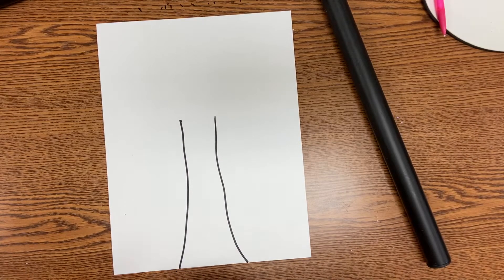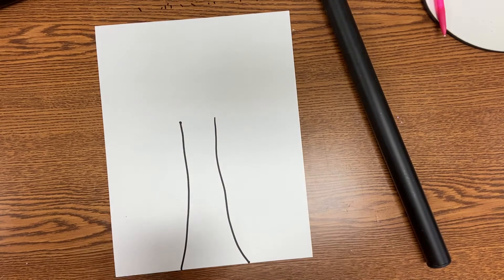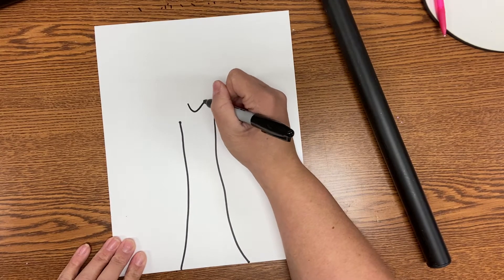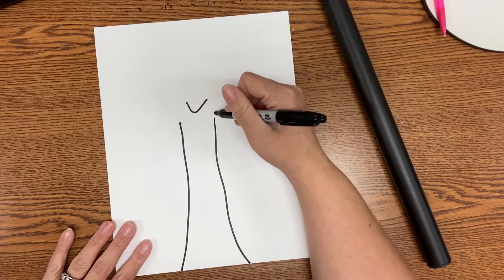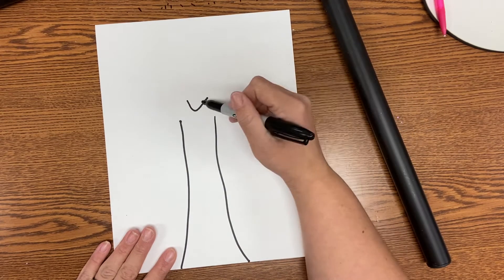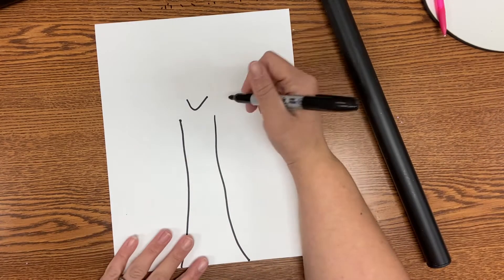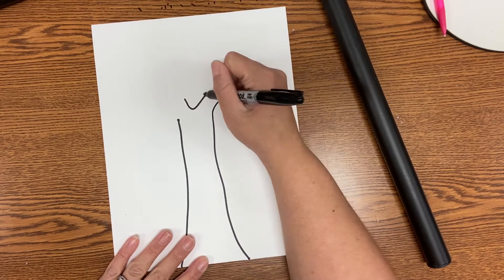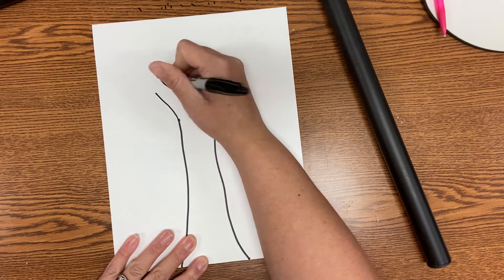From here we're going to start adding branches. To start that, we're going to draw a U or a V — the letter U or V — just slightly above our tree trunk, right in the middle. Trees branch off into lots of different branches, and this is going to help us create those branches. That U or V shape is right in the middle — notice it's not touching any of my letters.